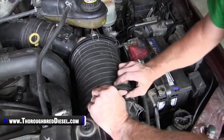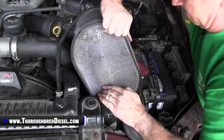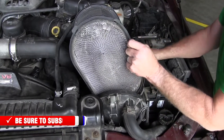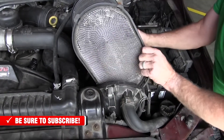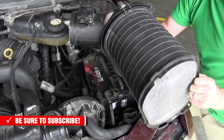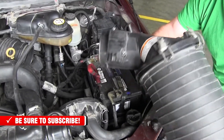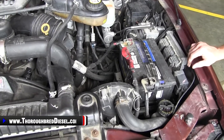Once you can clear the back lid, it's usually all over but the crying. Just twist it out. I'm sure there are easier ways to do that, but that's what I've found to be the easiest for me.